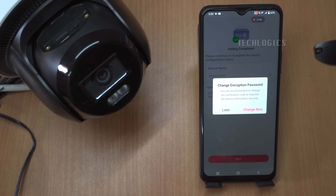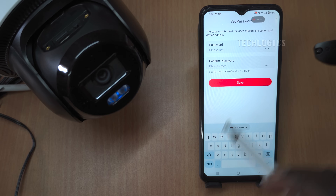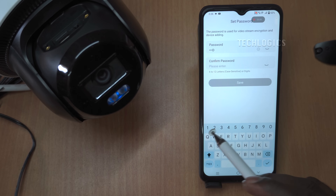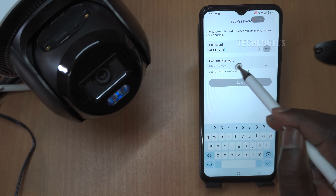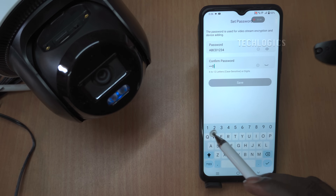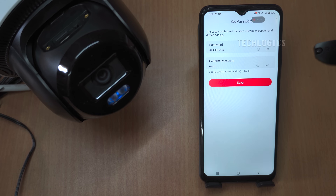During setup, you can change the default verification code for your camera's live feed, which is essential if you plan to share access with others. Customizing this code enhances security, allowing you to control who can view your camera's streaming content. Choose a unique and memorable code and make sure to note it down, as you'll need to share it with anyone granted access. After changing the code, remember to confirm and save your settings in the app to ensure the security of your camera's feed.